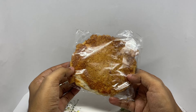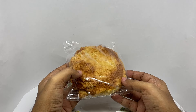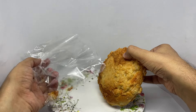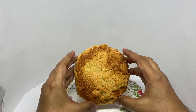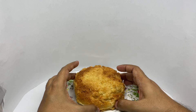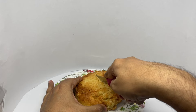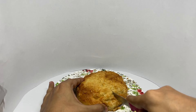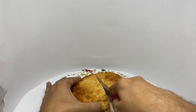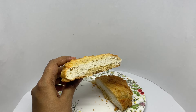That's how it looks. It has a hard surface to it. You get the bun in the middle and hard crust on the outside.